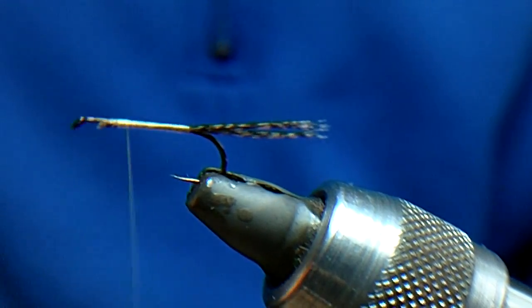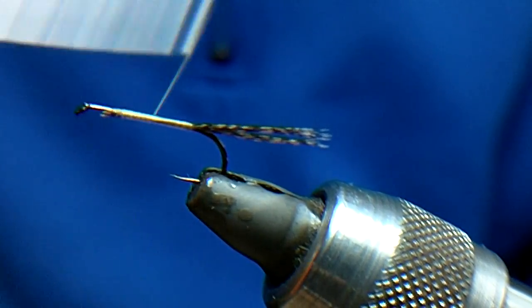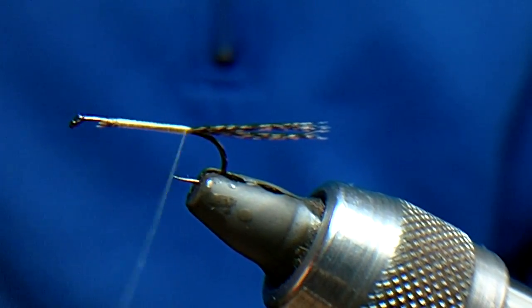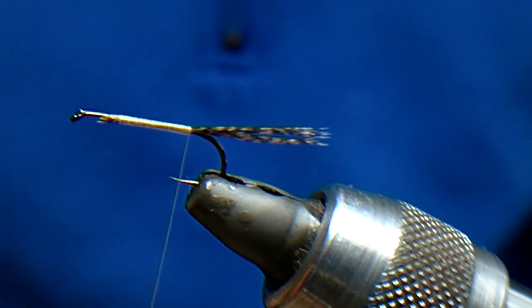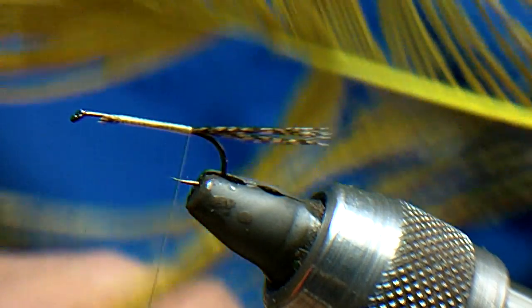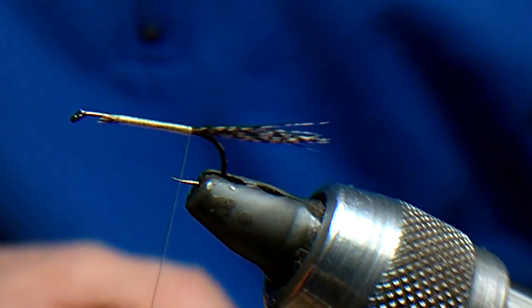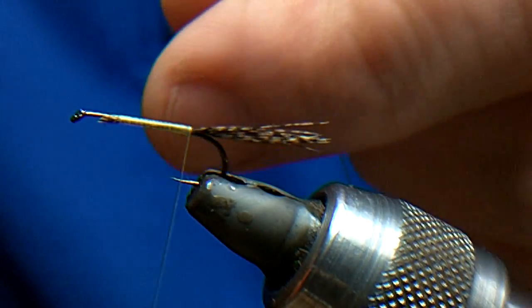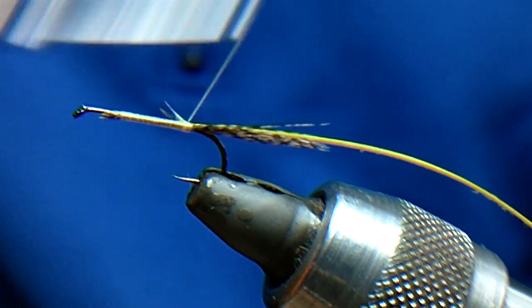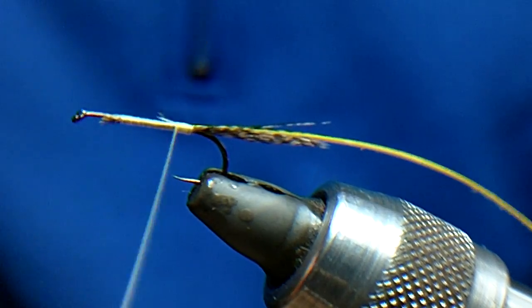Now we are going to go back down with the thread. Using the peacock feather that has been bleached and dyed golden olive — I have already stripped a quill — I am just going to catch it in and go forward.